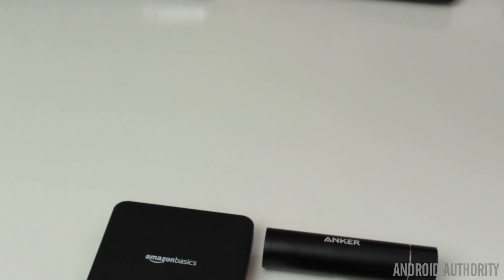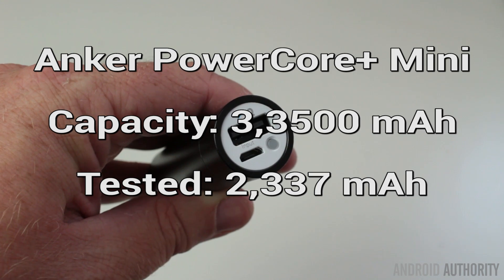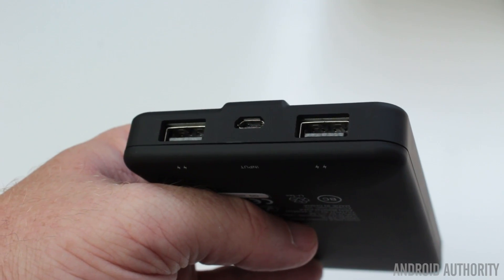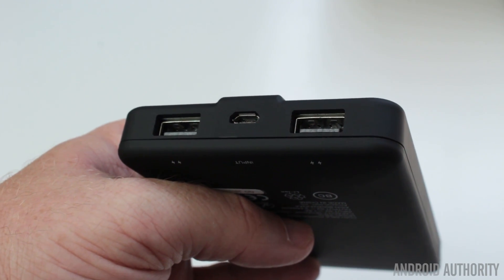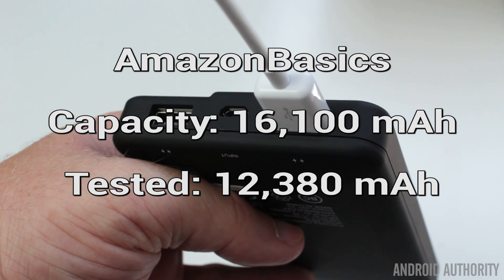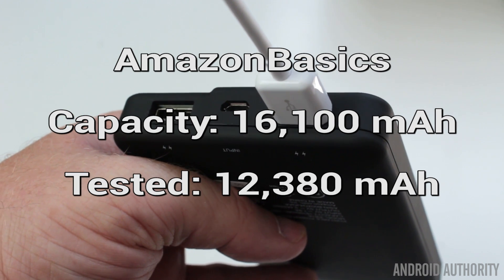The second battery I tested was the Anker lipstick-size one — that's a 3,350 mAh battery — and when I charged up a mobile phone with that, I managed to get 2,337 mAh out of it. The third one was the Amazon Basics with its 16,100 mAh battery. I had to charge up several phones one after the other to try to drain that battery, but I still didn't get 16,000 mAh. What I actually got was 12,380 mAh.